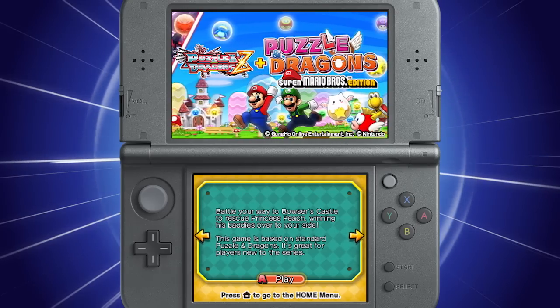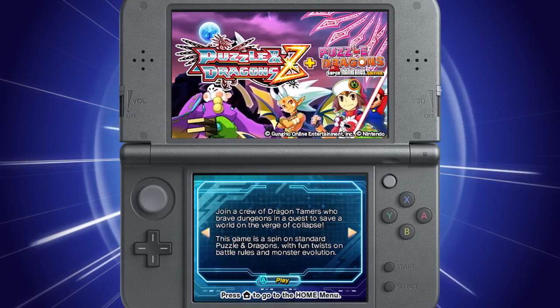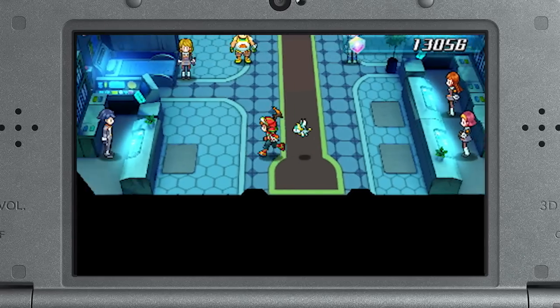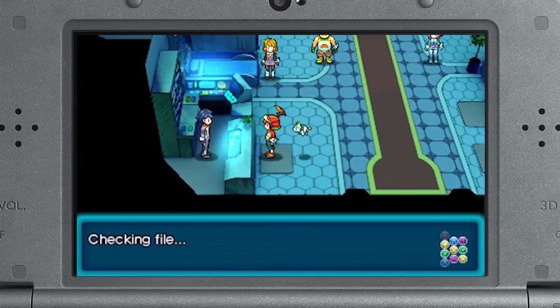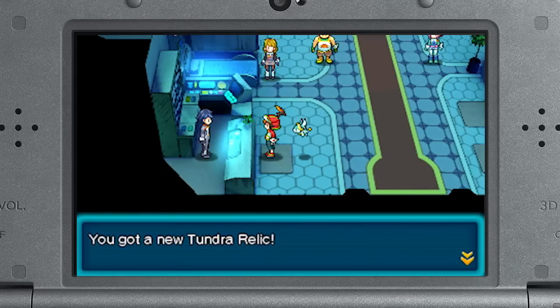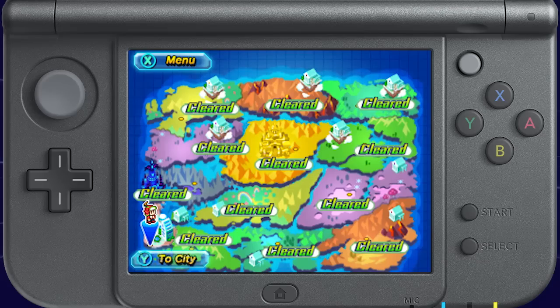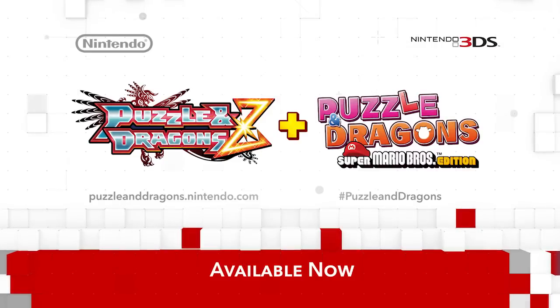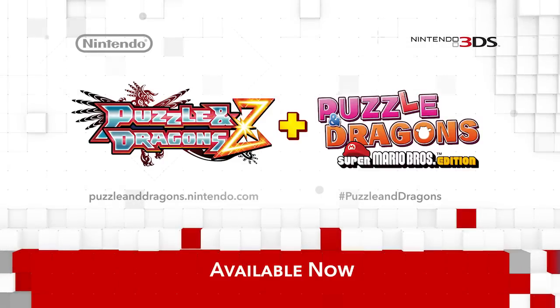The other half of the package, Puzzle & Dragons Z, will soon begin a series of weekly online distributions. These gain you access to dungeons where you can earn a special monster for your team. The first one is available as of this Nintendo Direct. And just like the Super Mario Bros. Edition, there's massive unlockable content — you can gain access to an entire second continent of challenging gameplay after completing the main story. For more information on upcoming online distributions and other tips, please visit the game's official microsite.